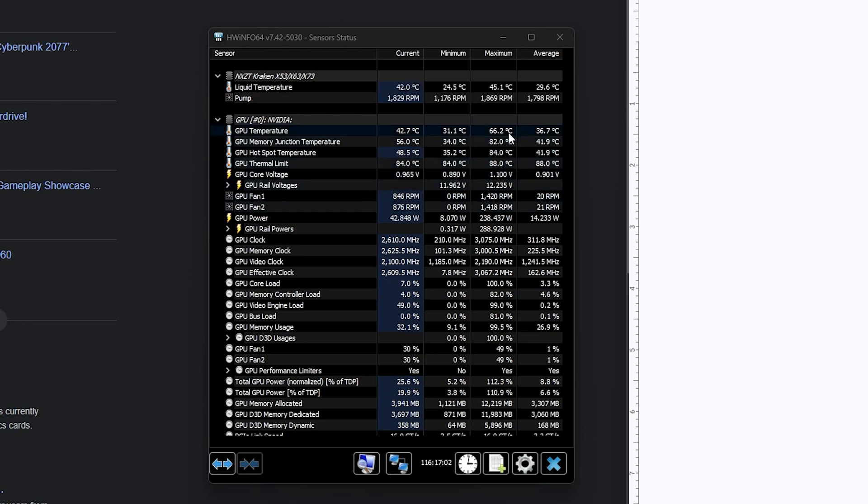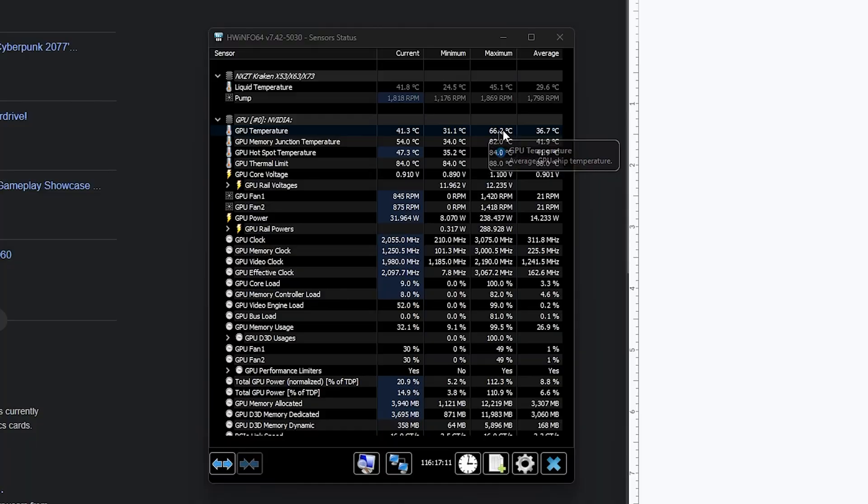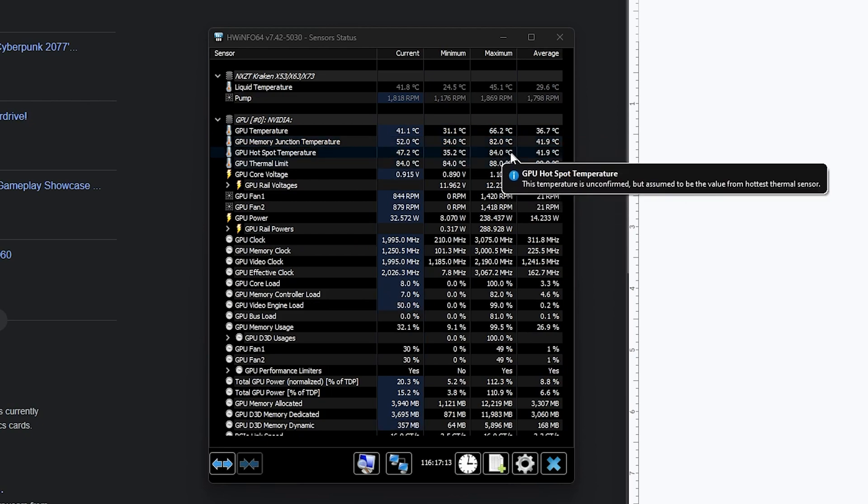I was wondering what this was doing to my GPU thermals while testing Cyberpunk. The max GPU temp it hit was literally 66 degrees Celsius, which is nothing — thermal throttle kicks in at 88 degrees Celsius, so there's so much room. The VRAM didn't go over 88 degrees Celsius, and it won't thermal throttle until 100 to 110 Celsius. Kudos to MSI for their thermals — I think that's why they went with a slightly longer card, to really help with cooling.